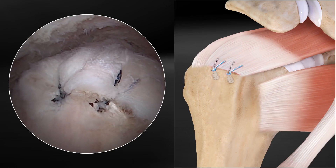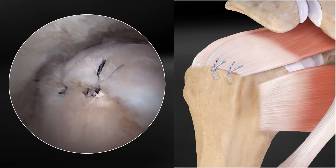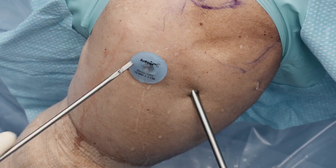Hi, this is Peter Borden from Los Angeles, California. I'm going to demonstrate today the use of the 2.6 FiberTac anchor using two anchors for a simple rotator cuff repair.